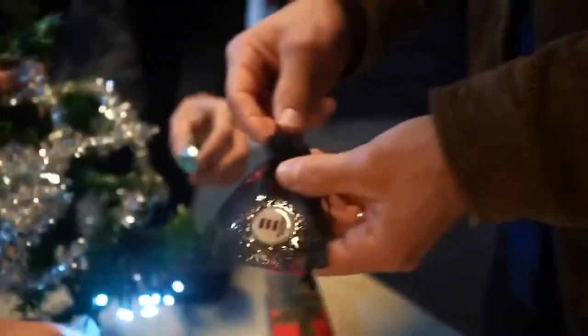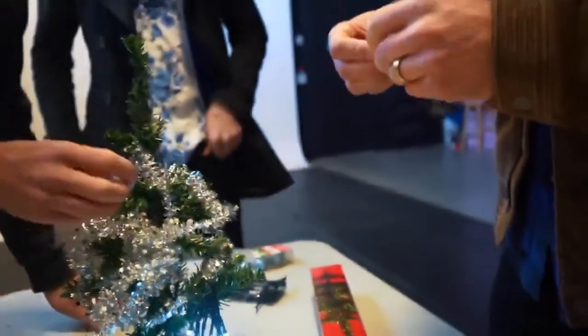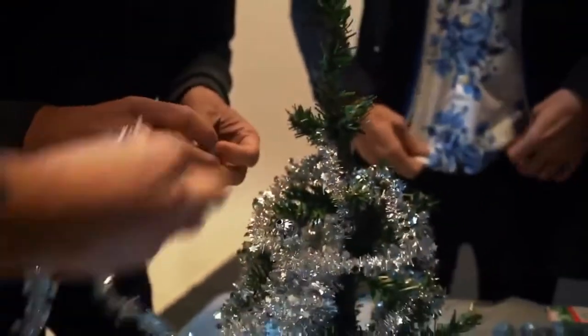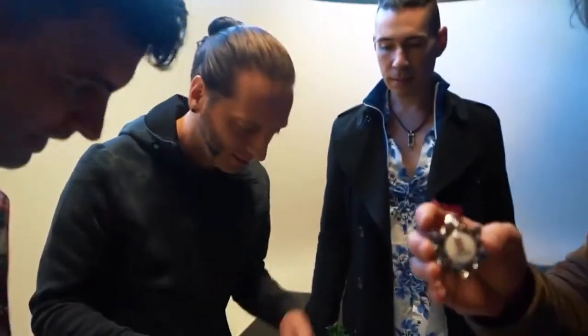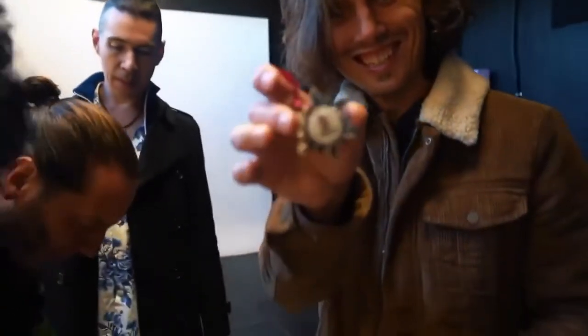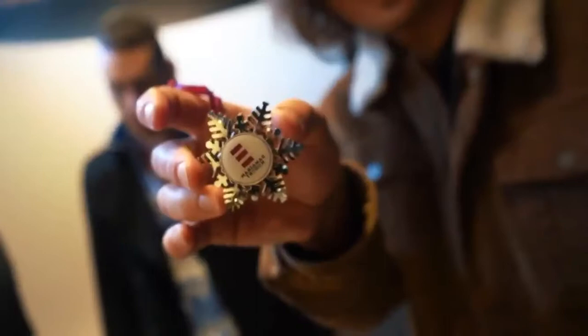Limited edition Marianas Trench Christmas tree ornaments. Made of the finest sterling silver. Hold on, we need more like a catchphrase. You guys need to make it look pretty. I am. This is fucking beautiful. You don't have good eyes. Pretty fucking gorgeous.